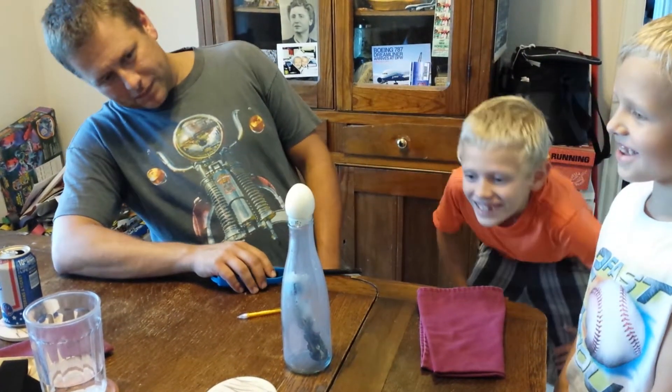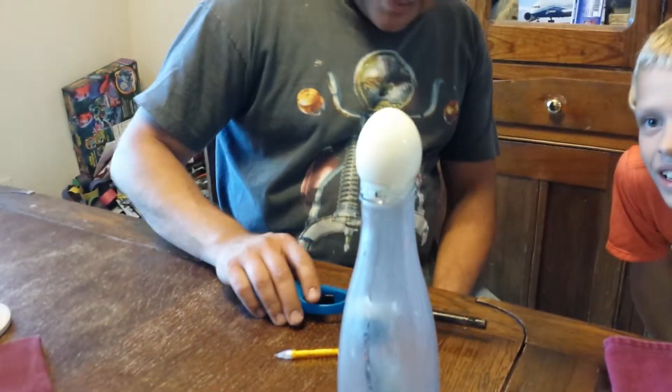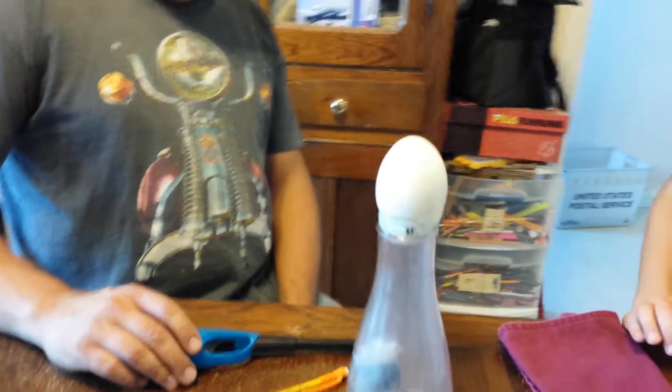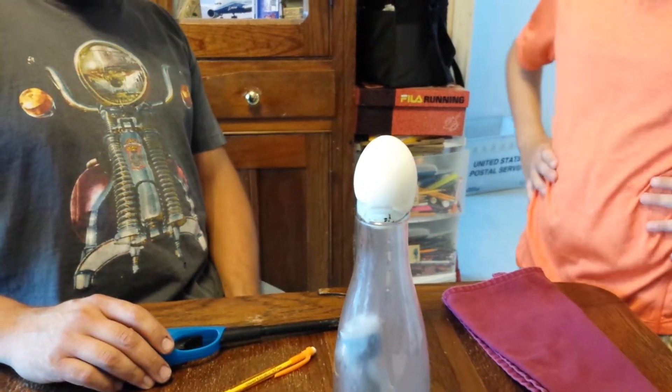I don't think that bottle is big enough. It's peeling. It's like cutting it. The egg's got a blow. If I get egg on me — no! Don't touch, dude.